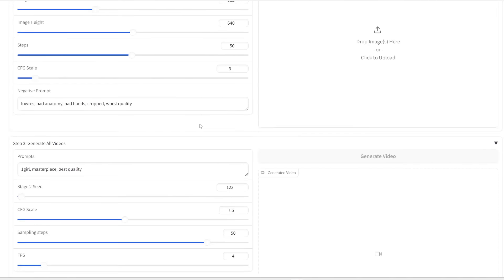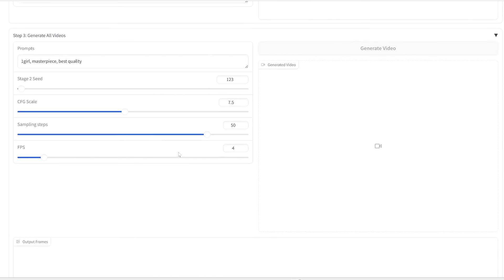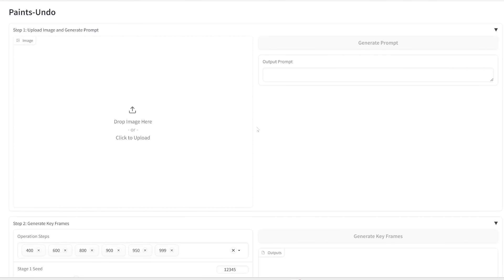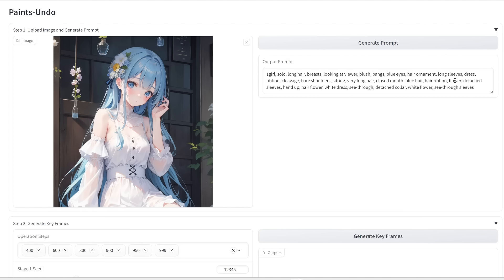So there are a few nodes and settings here — let me go over what all of these mean. First, let's upload an image — this is what we want to create a speedpaint of. I'm going to drop in this image, which is quite a simple image generated in Stable Diffusion. The first step is to click 'Generate Prompt' — this uses NAI to analyze the image and determine a prompt based on the image. You should see the prompt it determined: girl, long hair, blue eyes, blue hair, white dress, etc. Next, we need to generate keyframes. You can think of this whole speedpaint process as a thousand frames where frame 999 is the beginning — a blank canvas — and frame 0 is your end frame, which is your uploaded image.